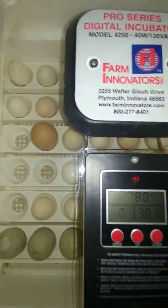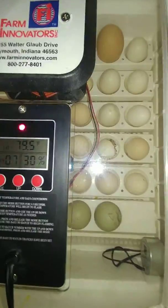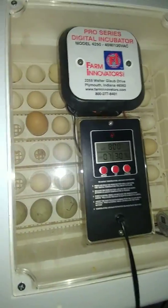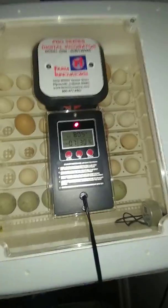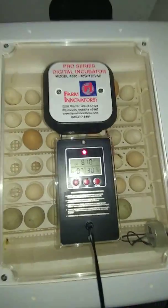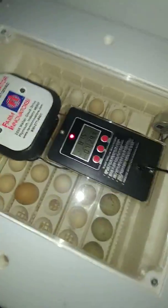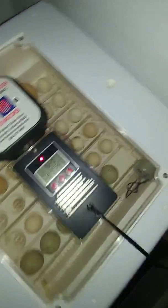I have four or five hatching out now and I think that's really cool. It's really cool to hatch your own chickens — it's just like getting a dog. They'll know you, they'll love you, they'll come to you. You can just put them out in the yard. It's really cool.